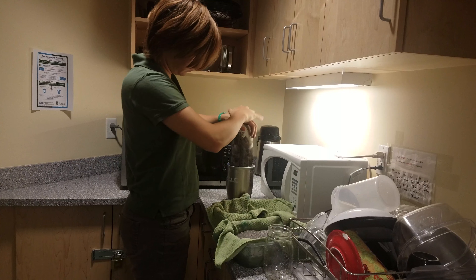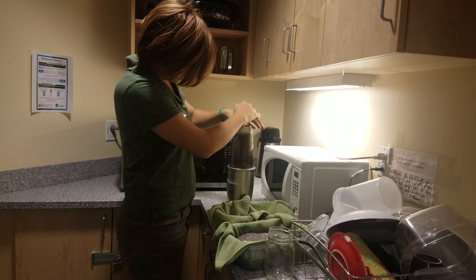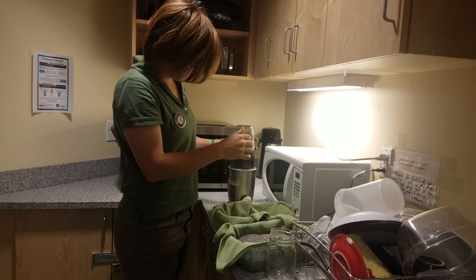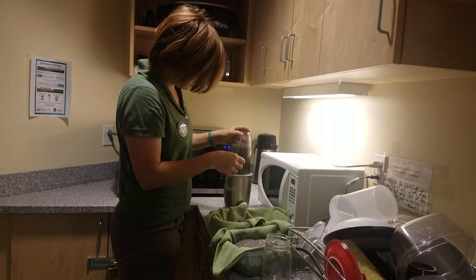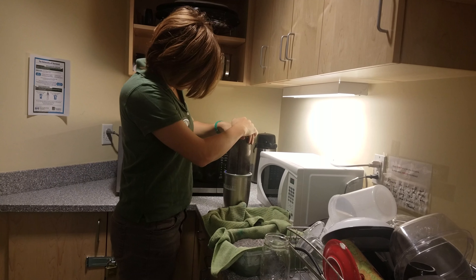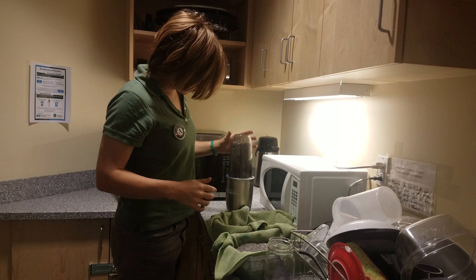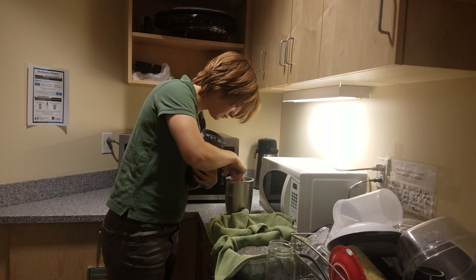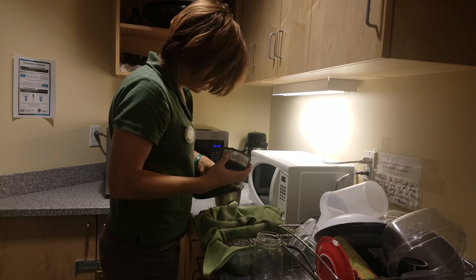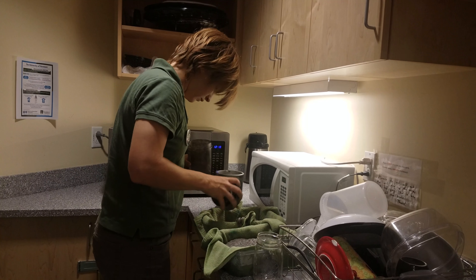Next, grab your blender or food processor. In our case we're using one that is very small, so we're going to have to do this in several batches. Take at least two containers, and as an optional step you can lay out washcloths to help absorb the extra moisture. Grab your blender and start filling it with the soaked newspaper. As you blend it, pour it out into the container.